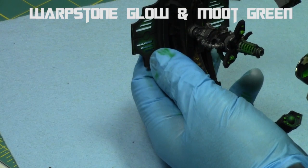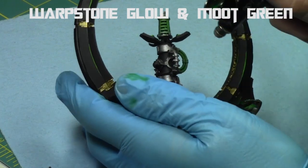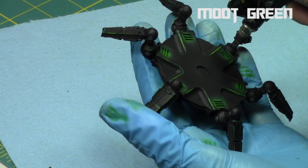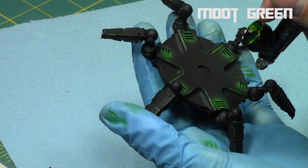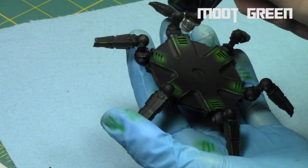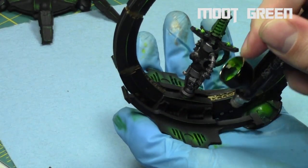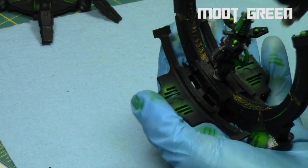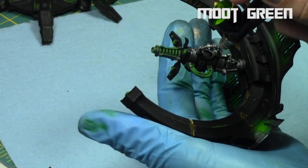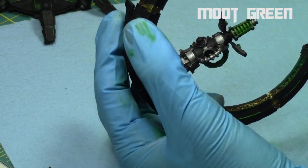Not a very complicated color palette, but it works. It's Necrons — less is kind of more with them. The simpler color schemes tend to be more efficient and effective. Just hitting the very center parts of each area with Mood Green: the very top of the orb, the very center parts of the vents, and the center part of the gun coils.